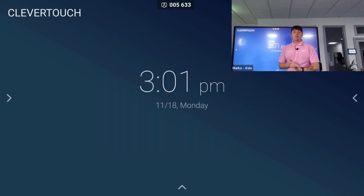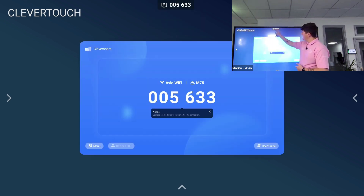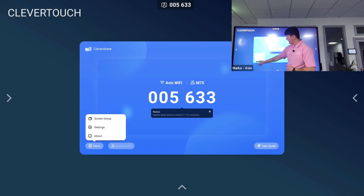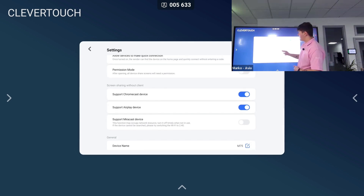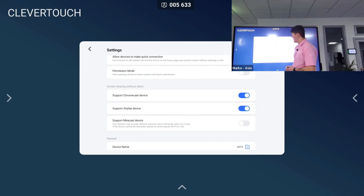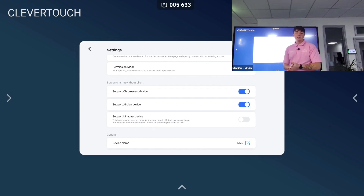Another way of sharing your device onto the interactive display is wirelessly with Clevershare. Clevershare is a free-to-download app, and there's a six-digit code at the top of the screen to bring you into the Clevershare tab. In the menu settings I can find different permission modes — turning on permission mode will ask whether to accept or deny someone joining the screen. I'll put that on. We can also allow different devices to make quick connections, though I usually keep that off in case teachers in different classes accidentally connect to your screen.